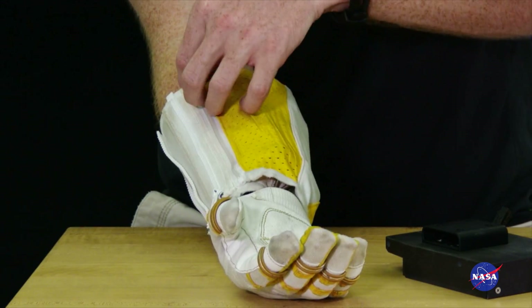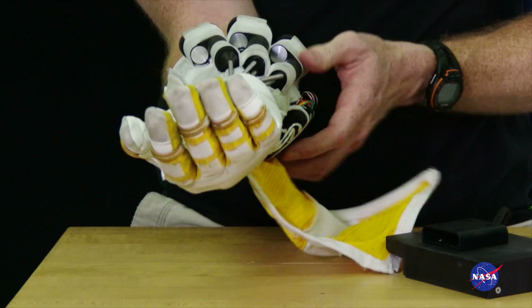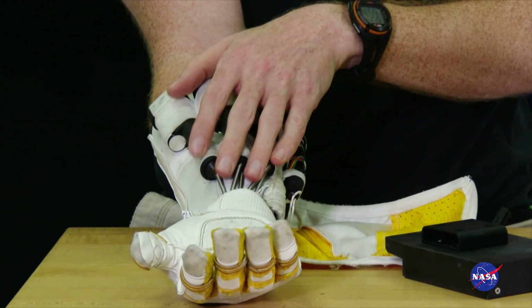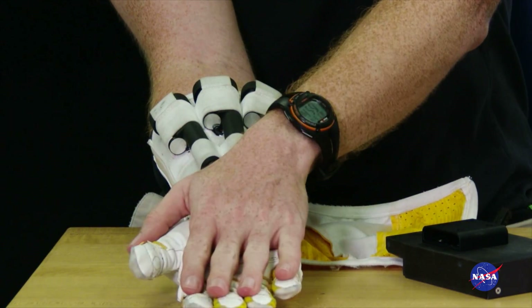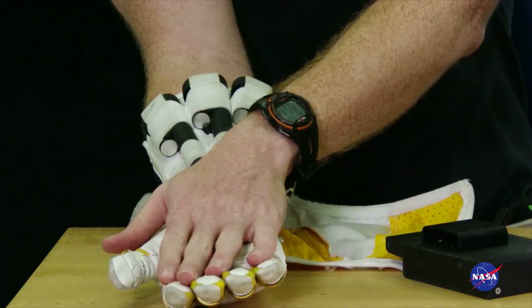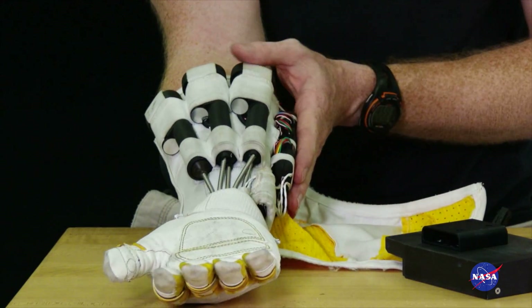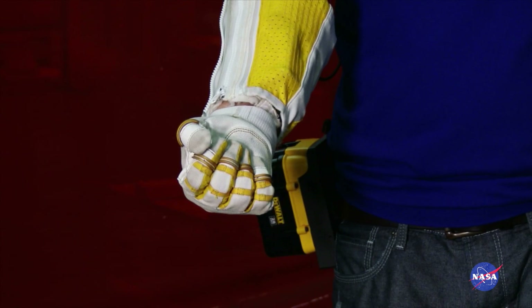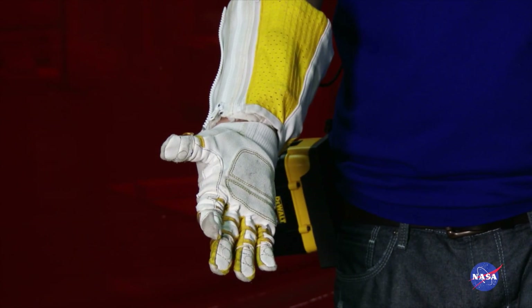The inside of the RoboGlove has a set of actuators — three of them here — which pull on synthetic tendons that run through the glove out to the fingers. We have a microcontroller and a set of sensors within the fingertips, as well as back here at the microcontroller, that allow the operator to tell the glove when to close, how much to close by, and when to open back up.